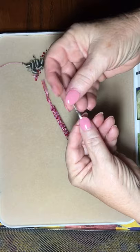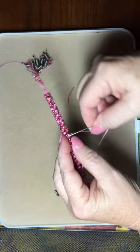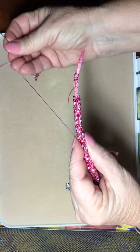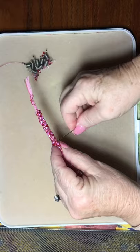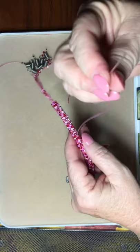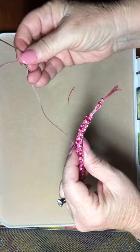We're going to thread that up and basically do exactly what we did on the other side — sneak the needle through the braid, making sure we pull it and hide it in there. Turn it around and go back through in the opposite direction, making sure you pull the cord. You'll almost hear a little snap as it goes past the two beads you're going in between. Once you do that a couple of times, you can cut off the excess.